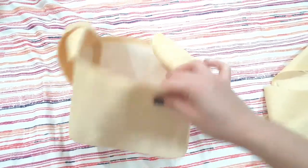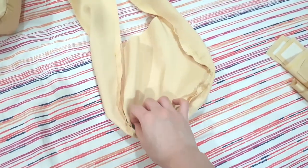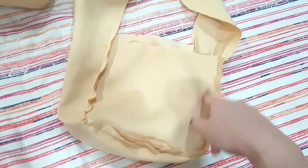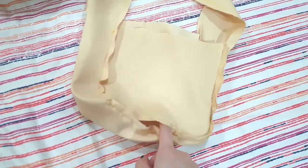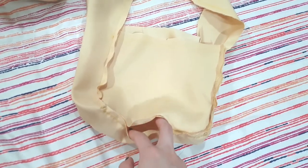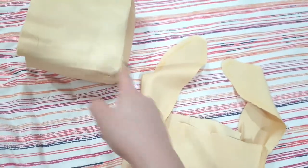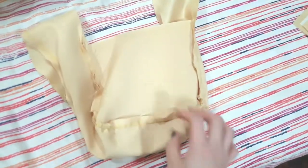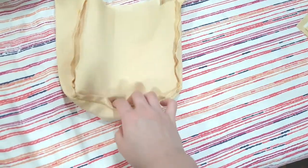This is what it looks like after we have sewed it on together — this is the inside and this is the outside. I also went ahead and made the lining for our bag. It's just the same thing, we just sewed it on together. The only difference is that on one side of the panel, we left a small opening in the middle so that when we sew the two pieces together, we can still flip it right side out.